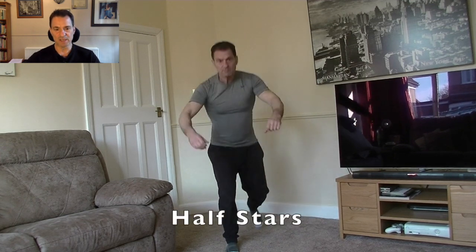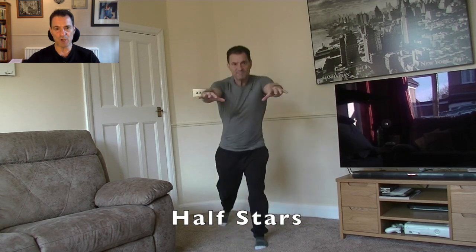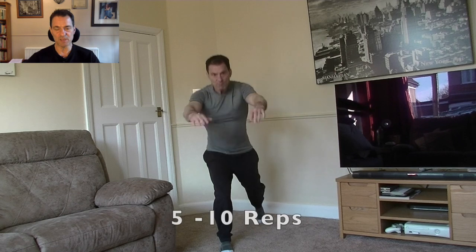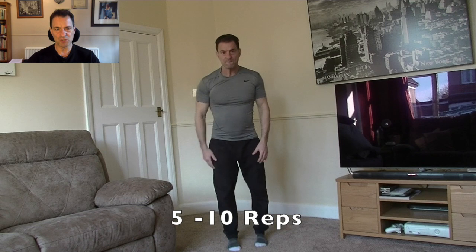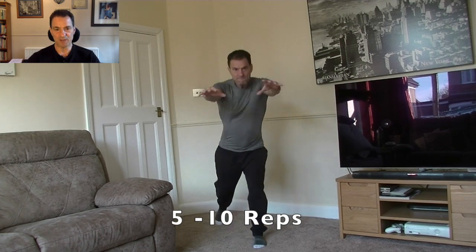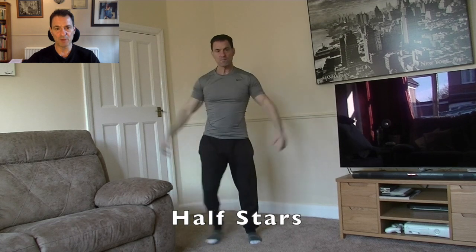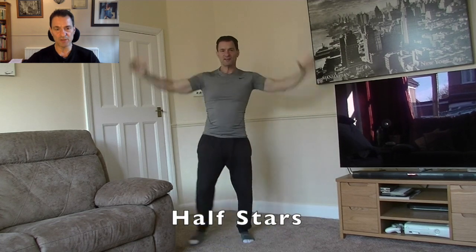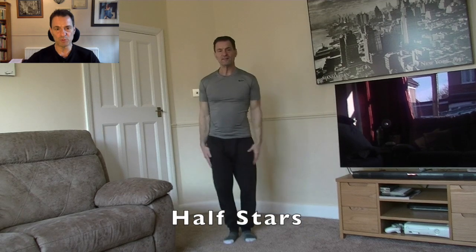Now we get some step backs. Let's get those hamstrings and a bit of coordination going with the arms going forward. This always gets me taxed. As I said, the point of any warm up is to improve that blood flow and to get you psychologically in the zone.